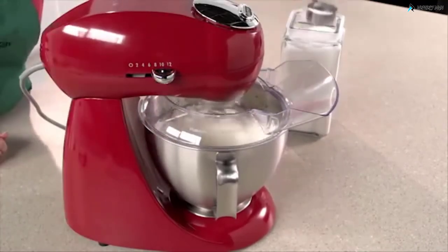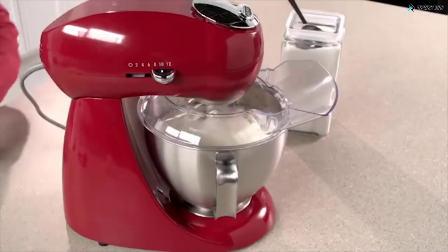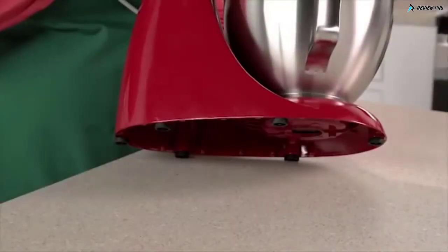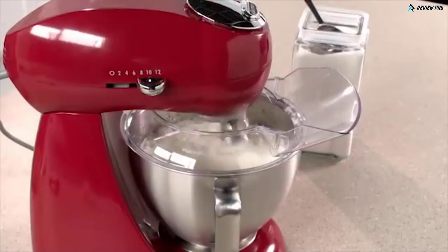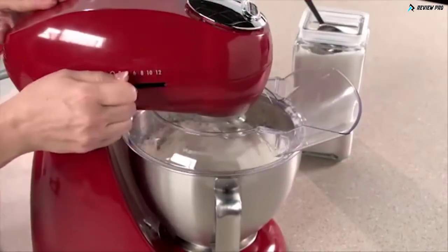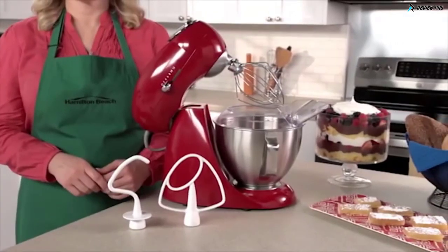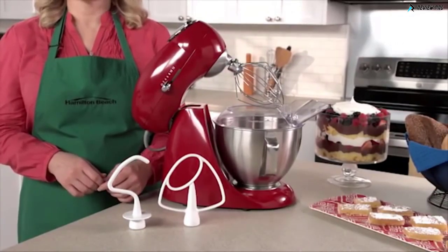Adding ingredients while preparing a recipe is easy. The head tilts up out of the way for bowl access, or you can use the pouring shield to add ingredients. Non-slip feet keep the mixer still while in use, and the shield guards against messy drips, drops and spills. The non-stick flat beater, dough hook, whisk, and the stainless steel 4.5-quart mixing bowl are all dishwasher-safe for fast cleanup.